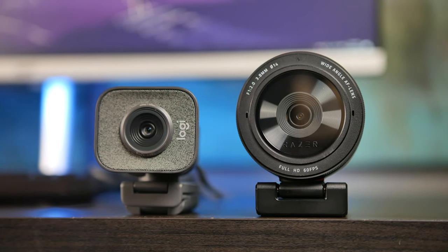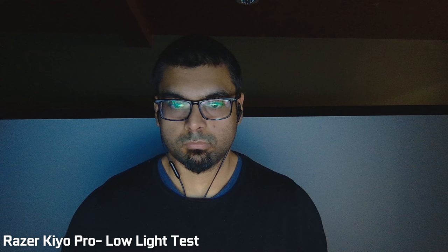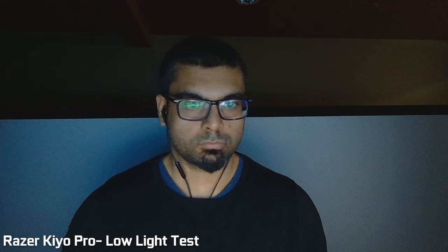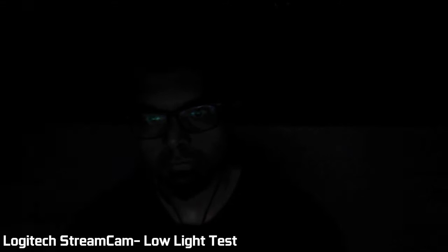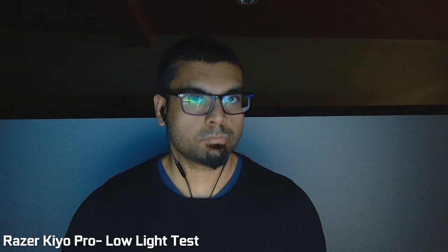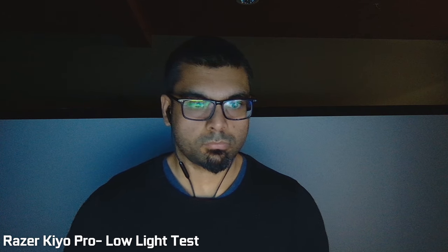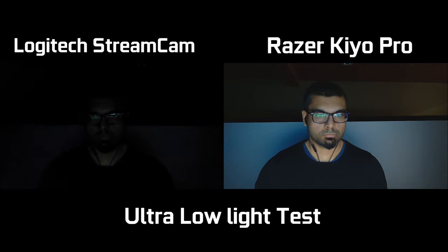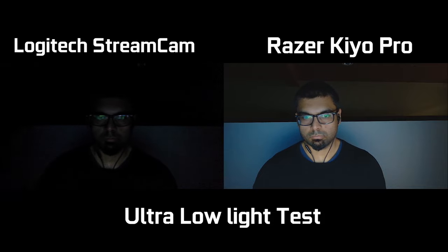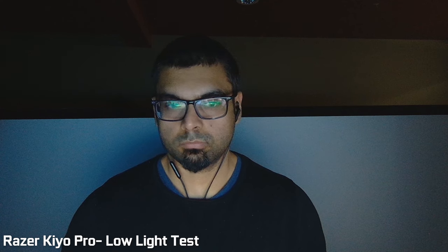In extreme low-light situations, the Kio Pro has a clear advantage. It uses a Starvis imaging sensor typically found in security and CCTV cameras, which need to be ultra-low-light sensitive. In a pitch-black room where only a monitor is the main light source, the Streamcam image is extremely dark and struggles to get proper exposure. The Kio Pro image is actually somewhat usable — you can see faces and features exposed relatively well, though you'd ideally want an auxiliary light for better quality. In this extreme situation, the Kio Pro definitely has the advantage.